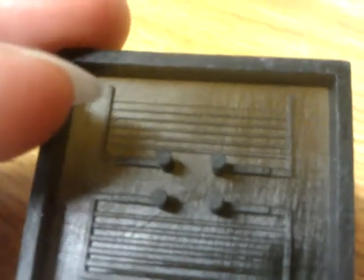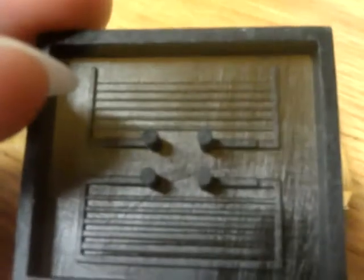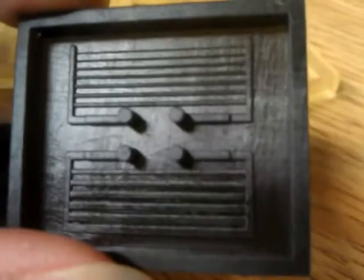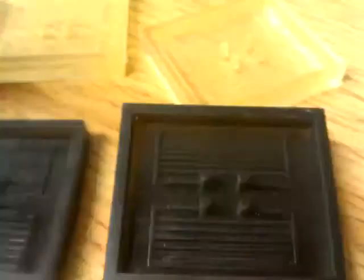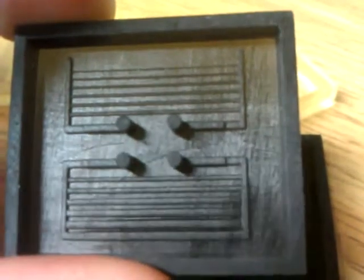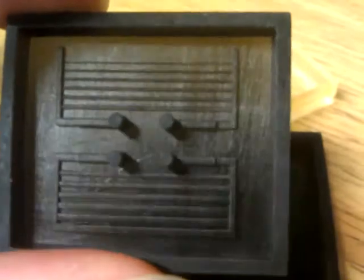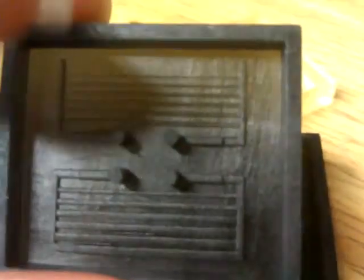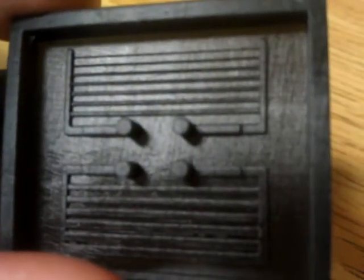Here we can see that it's missing two channels: the 50 micron channel and the 100 micron channel. I thought this one had too much curing time, so I decided to try with less — half the time, which represents one and a half seconds. And it was not enough time to let the material cure in the 100 micron channel.